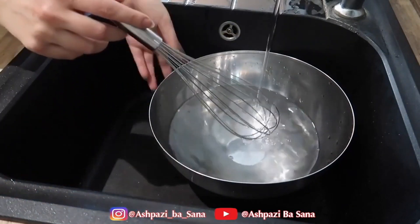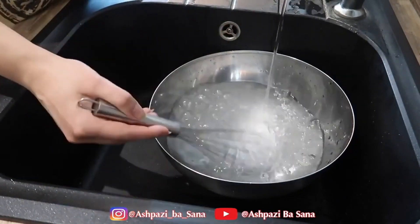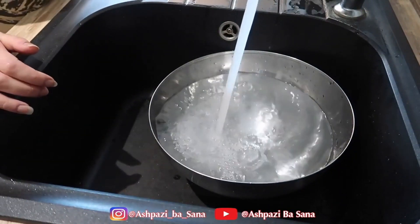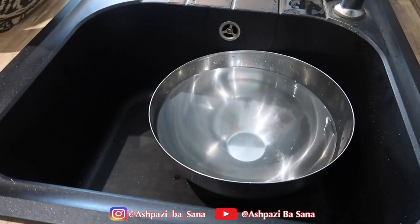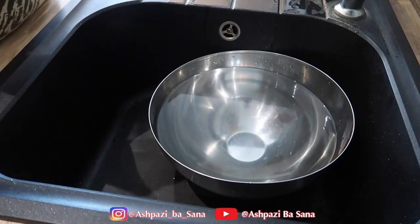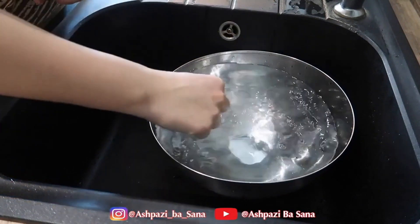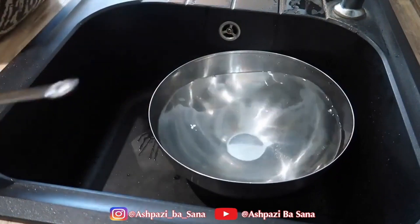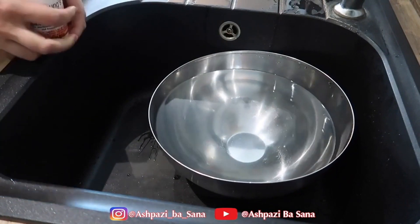The more you pour the water from a height, the more bubbles you'll get. You'll gradually notice that as the water level decreases, the number of bubbles increases. You can add 300 milligrams of 2.5% vitamin C powder or sodium metabisulfite to this water, mix thoroughly until well combined, and let this water sit for 4–6 hours or for 24 hours to be safe. It will be completely free of chlorine.